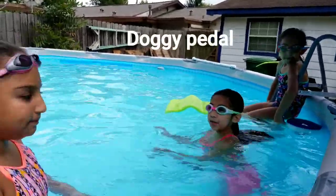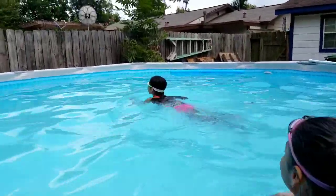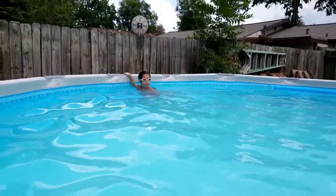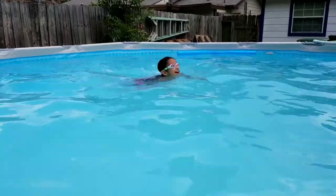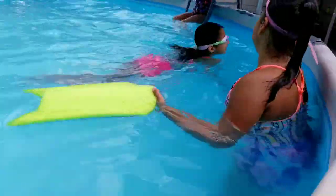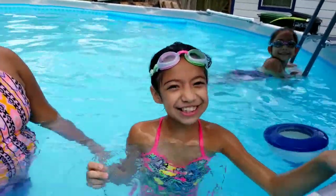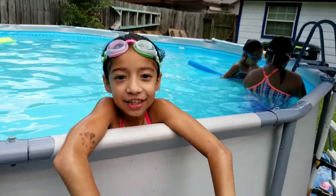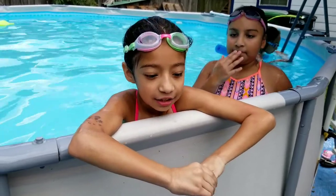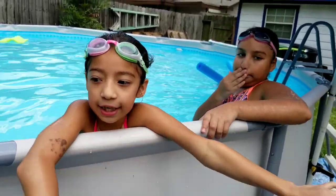Next step is the doggy paddle. Have your arms like this and kick your feet. Make sure you have your head up and keep your feet near the top. Make sure you don't get stressed out — you can do it! Just be confident, don't be scared, and don't treat it like a competition.